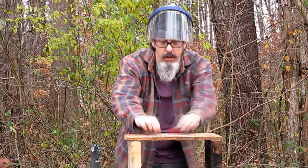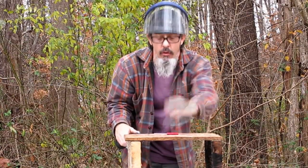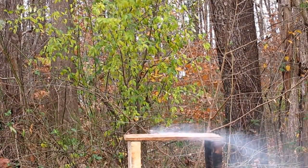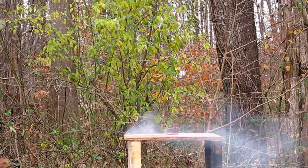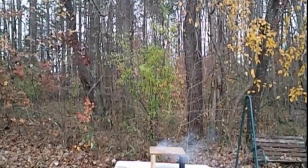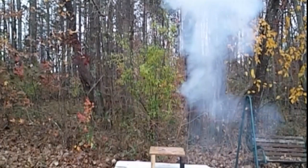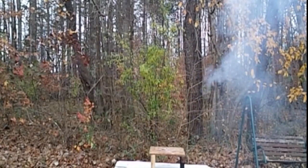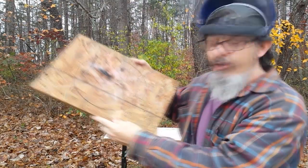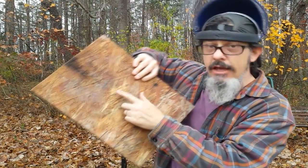Test number one: unshaped one gram flash firecracker — see how much damage it can do to this half inch piece of particle board. Pretty impressive amount of damage for an unshaped charge there. It doesn't look like much on this side, but if you look on the other side, it did almost punch through.